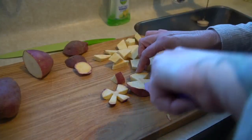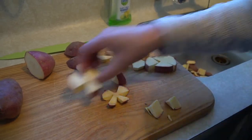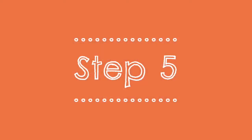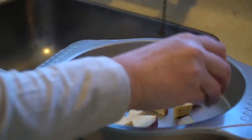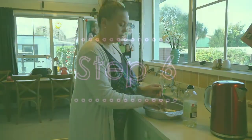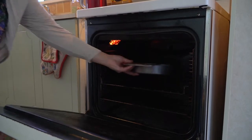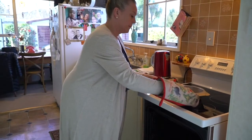Make shapes from the slices using the star shaped cutter or a small knife. Place the shapes flat on the oven tray and lightly sprinkle or spray with oil. Cook in the oven for 25 to 30 minutes or until golden brown.